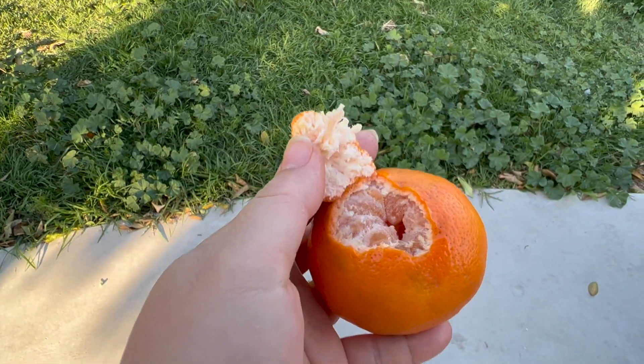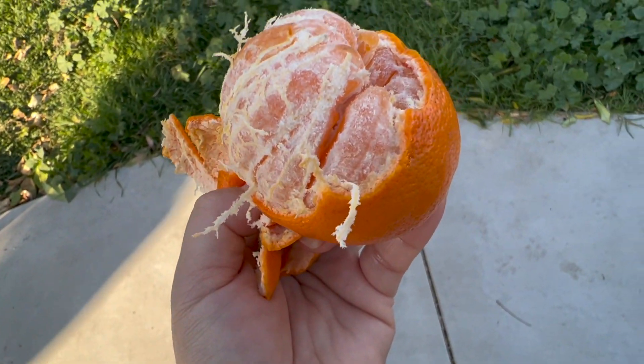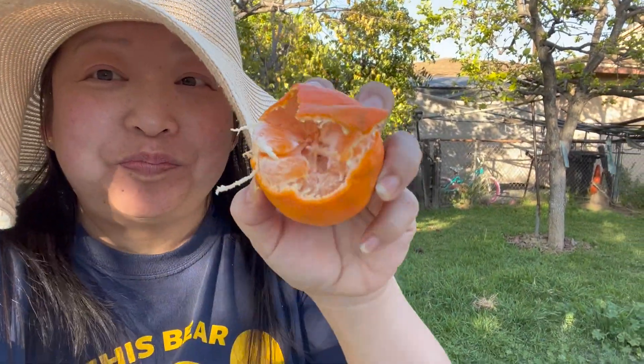I tried peeling this fruit with only one hand. Look at this fruit — it looks so delicious. Let's try this tangerine. Delicious! Fresh from the tree.